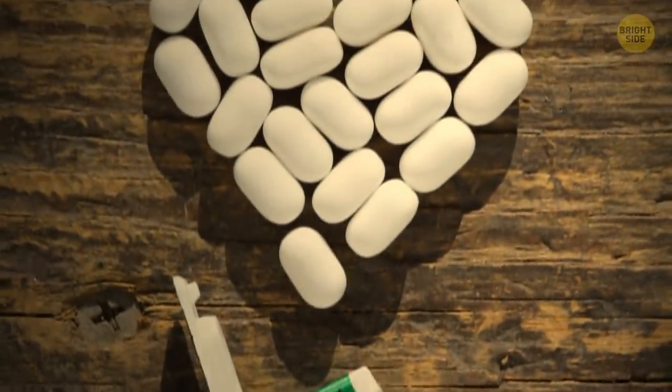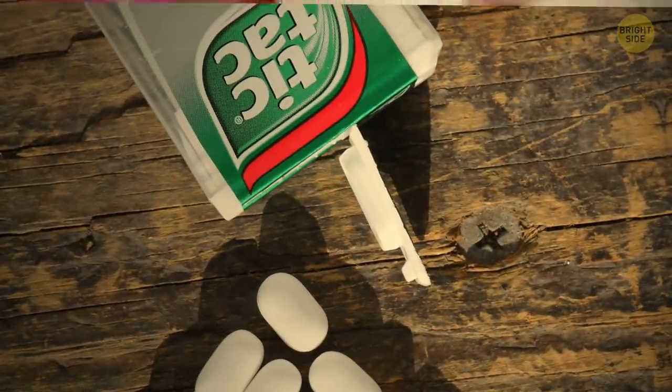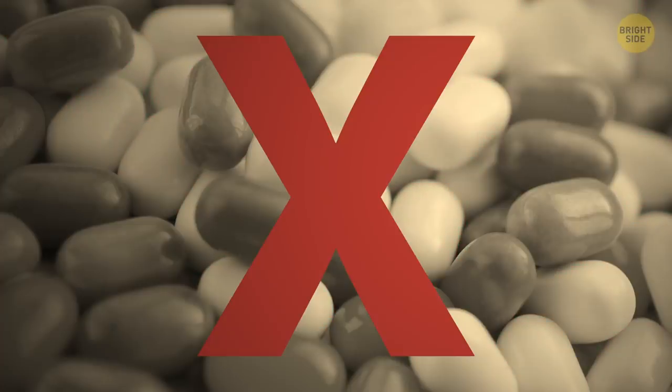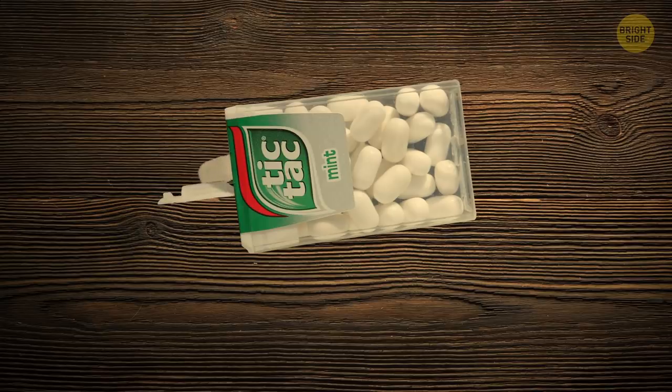Everyone's eaten a Tic Tac at least once in their life, but most people don't know how to get them out of the box properly. If you don't want 20 of them ending up in your hand, use this trick: shake the box, turn it upside down, pull the lid, and voila — now you'll get just one Tic Tac every time.